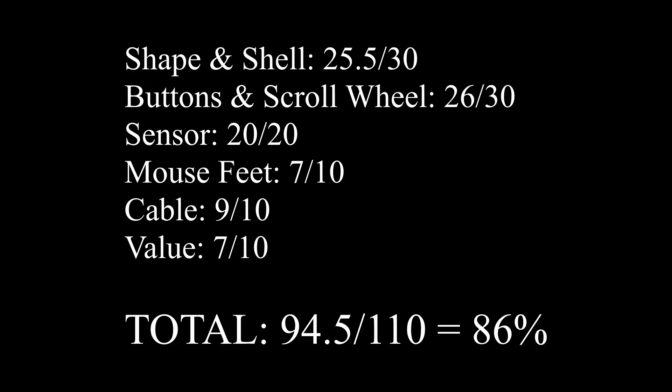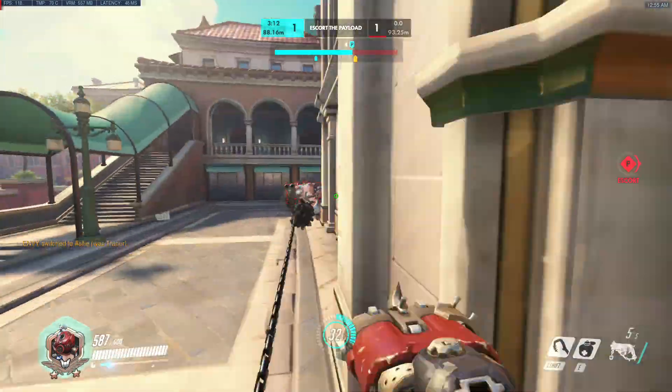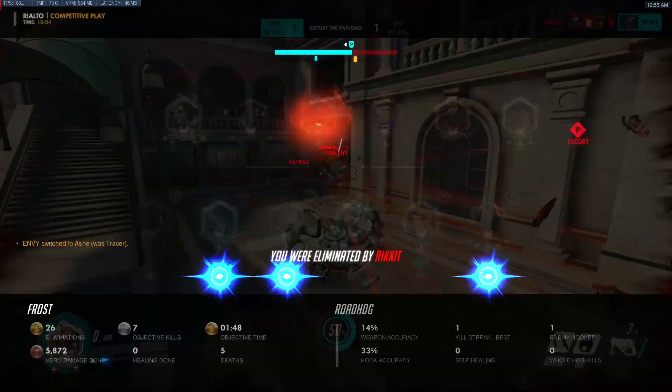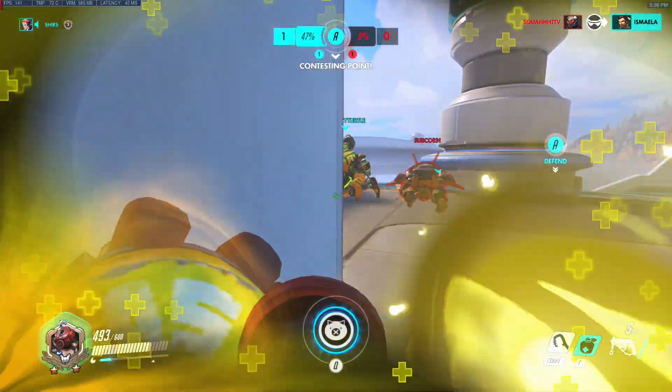To wrap things up, the Air 58 is a solid offering from Finalmouse. While I personally don't care too much for it, if you want a large mouse weighing under 70 grams, it gets my recommendation. Like, share, subscribe — all that good stuff, and I'll see you guys in the next one. Peace!